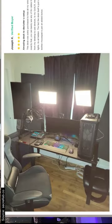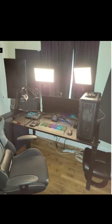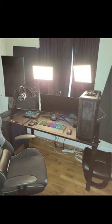This guy is definitely streaming something. Let's read the description: 'Amazing desk to declutter a setup.' I wonder what it was looking like before he decluttered it. 'The desk was solely purchased to hide all my wires. It did exactly that. You can barely see any of the cables for my setup.' I'm not sure what wires he's talking about — they're all over the desk, all over the place.